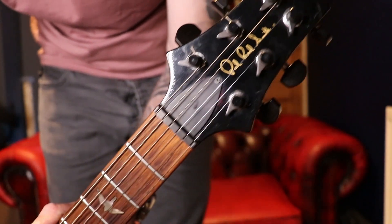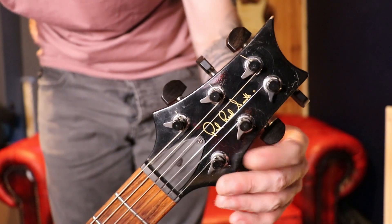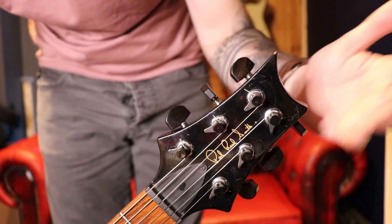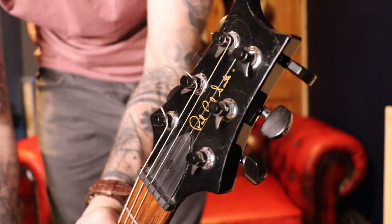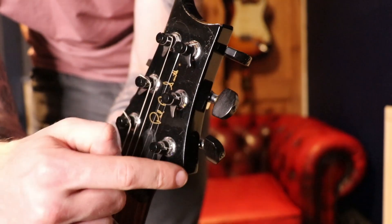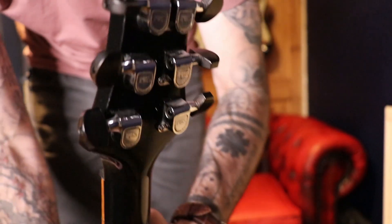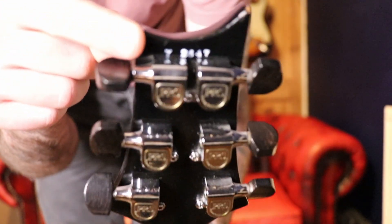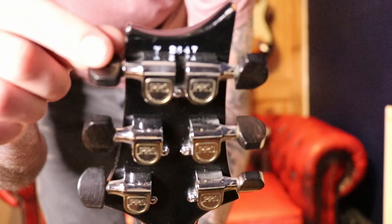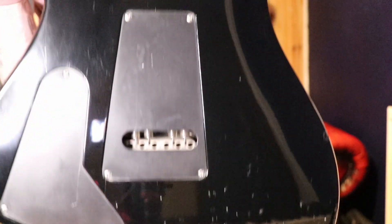I'll just show you the top of the headstock. Similar tuners to what you get now, but slightly different. These are 35 years old and still working perfectly. What I really like about them — which you don't get now — are these ebony tuning keys, which are in perfect condition; you'd think they'd split but they haven't. Note the very low serial number there at the top — really cool to see.